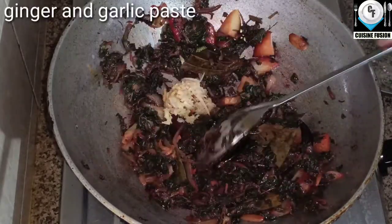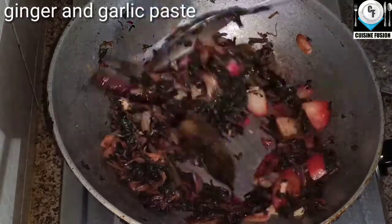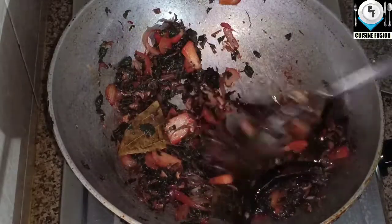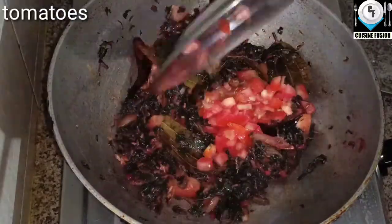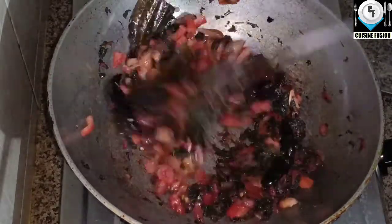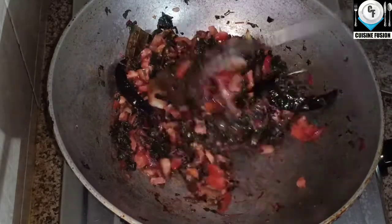Add the paste and mix it. After 10 minutes, do not get clean.